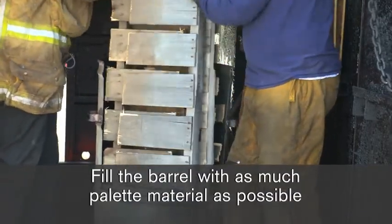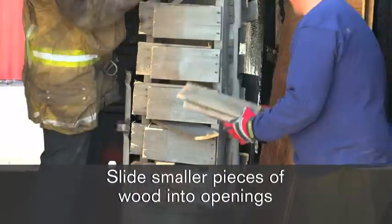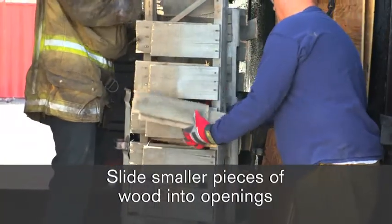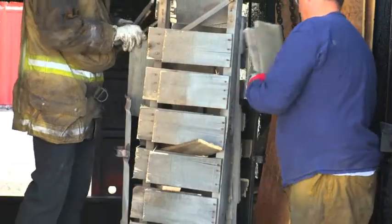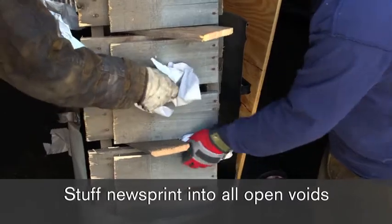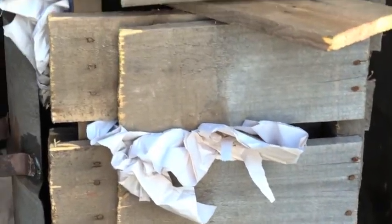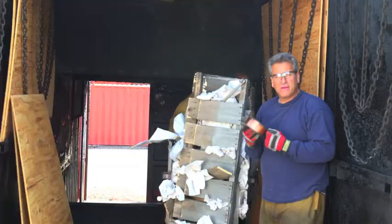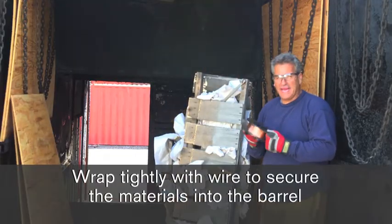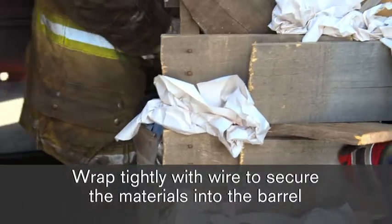Now we're going to start interlocking smaller pieces of wood — just fit them in anywhere they will go. The next procedure is we're going to use single sheets of newsprint, wad them up, and start placing them in every single void that we possibly can. Then we're going to take some wire — whether it's bailing wire or whatever wire you have handy — and wrap this material to contain it all within the barrel.